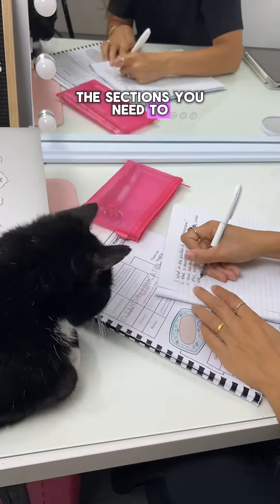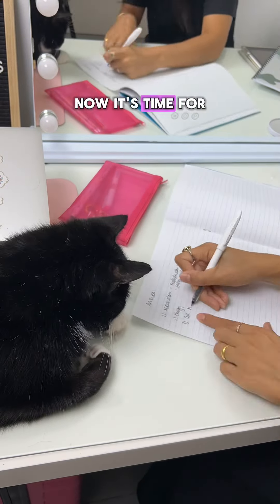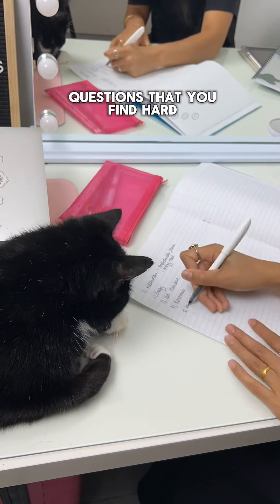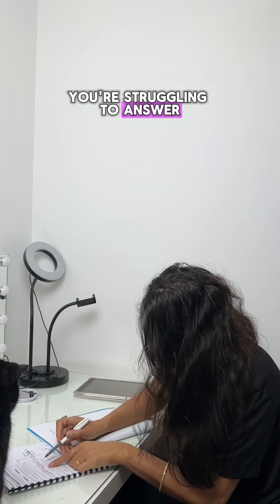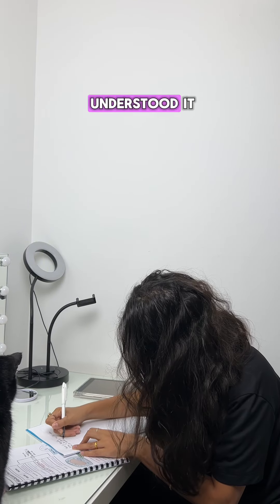Once you've read all the sections and written down all the questions, you need to put your notes away. Now it's time to actually test yourself and attempt those questions. The questions you find hard or struggle to answer show you which parts of the topic you need to go back and review, because you haven't fully understood them.